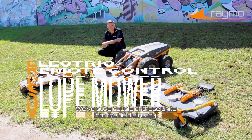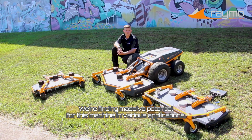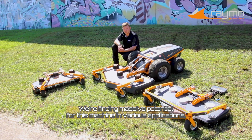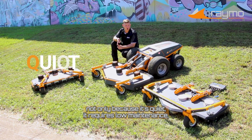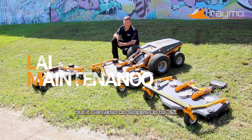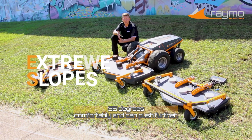We've put a couple of these units into the field already. We're finding massive potential for this machine in various applications, not only because it's quiet and requires low maintenance, but it can also do slopes up to 30-35 degrees comfortably and can push further.